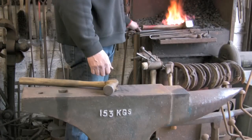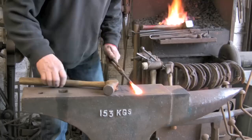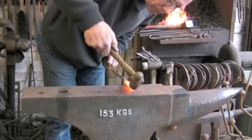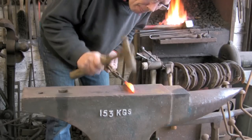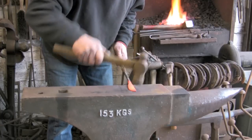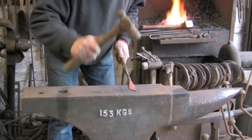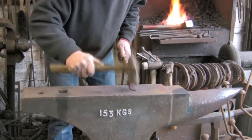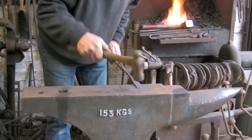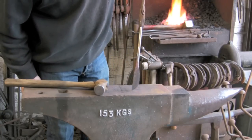Luckily it heats up fairly quickly as well. I am probably being a bit fussy here, but I have not done one of these before, so it is a bit difficult to really know what I am up to. I am sort of playing it by ear. That is coming to the shape I want it to.